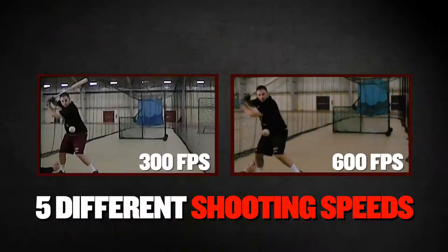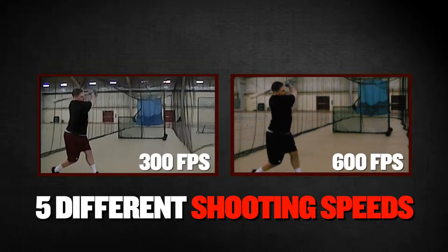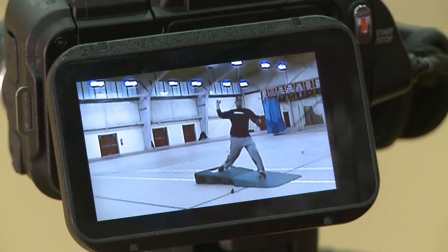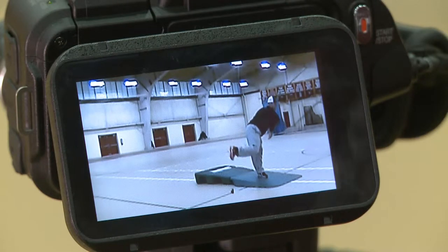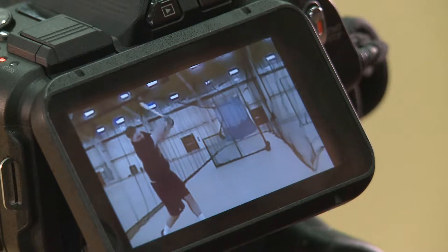As Ryan mentioned, one of the camera's core capabilities is its high-speed shooting, with five speeds from 120 to 600 frames per second, which is perfect for capturing Vogey's fastball. Look at how clear that slow motion is — it's really easy to get a good, close look at his pitch and movement. Now here's a high-speed shot of Shane hitting. The slow motion playback is so clear, you can really see the detail in his form.